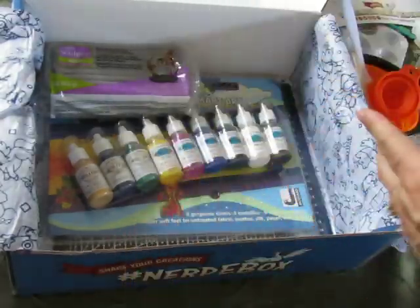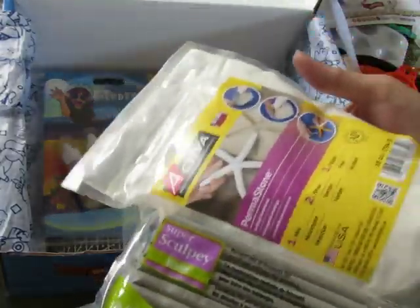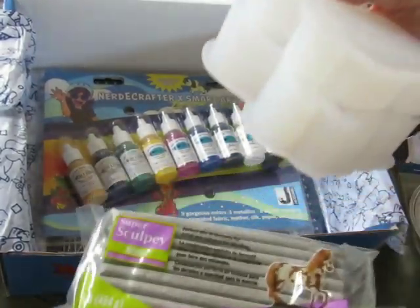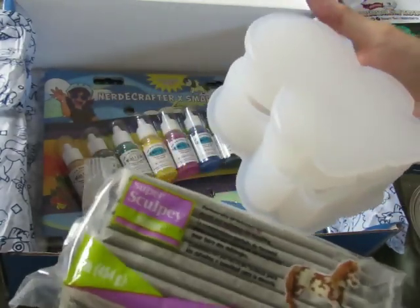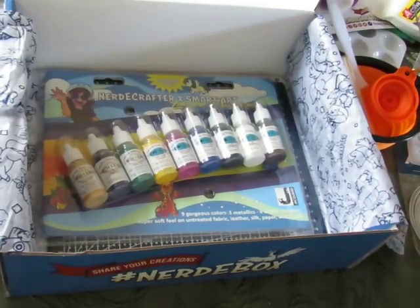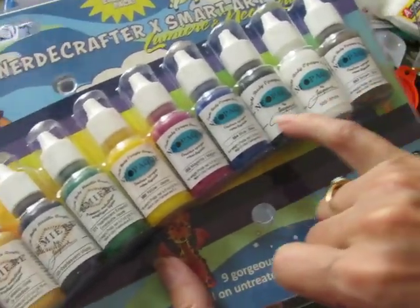There's some Sculpey oven-bake clay adhesive — the stuff you use to stick clay together — and a one-pound chunk of Sculpey clay. So between these two things you've got like three pounds of sculpting material. And then this mold is almost a pound on its own — not quite, but pretty darn close. No wonder this box weighs a ton.